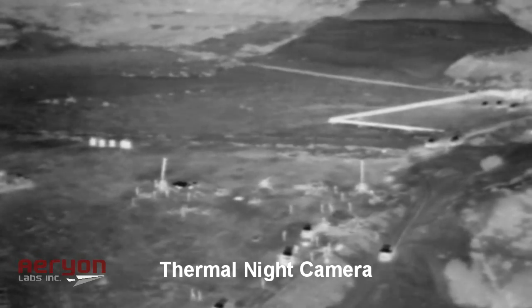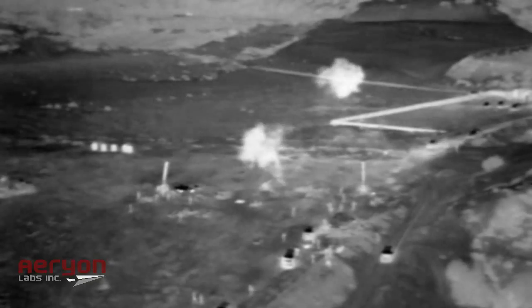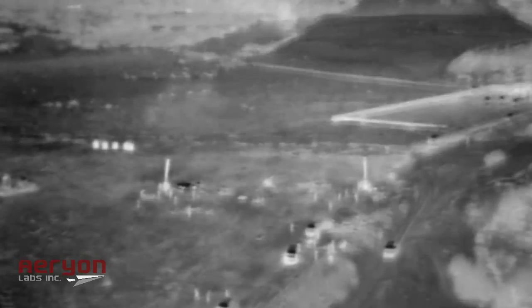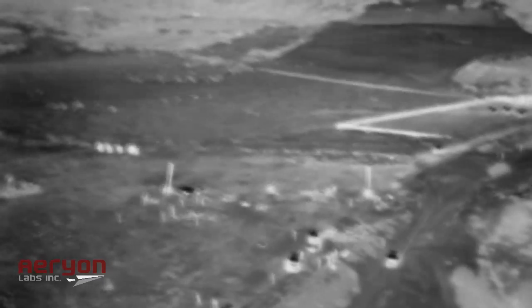The Scout's nighttime camera is a thermal imager, gathering heat images of equipment and people on the ground. The images you see here are of a Libyan artillery position taken at night with a thermal camera.